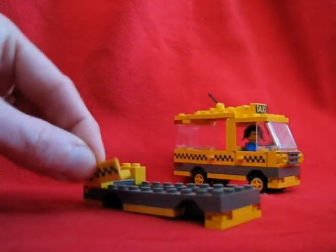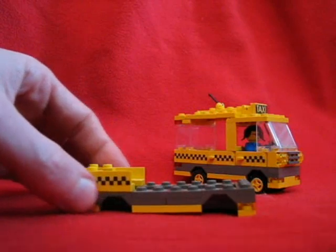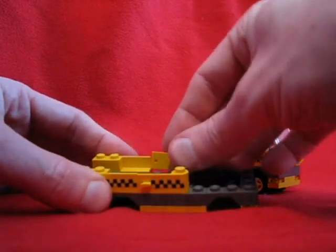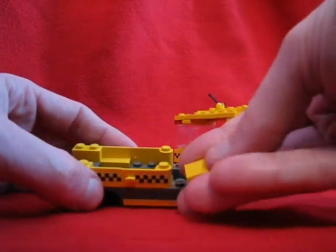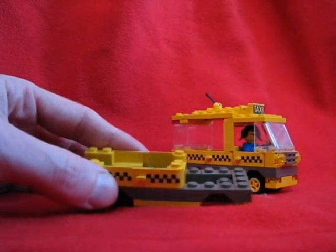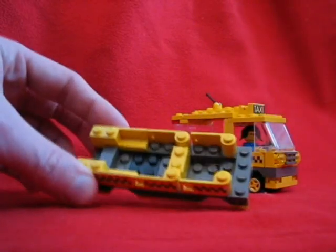These pieces are to give more elbow room for the minifigs. And of course, doors. You wouldn't believe how hard it was to find yellow doors — especially eight of them. This piece I put in here is more of a partition between the driver and the passenger; it doesn't have any structural component. So we just keep adding doors.